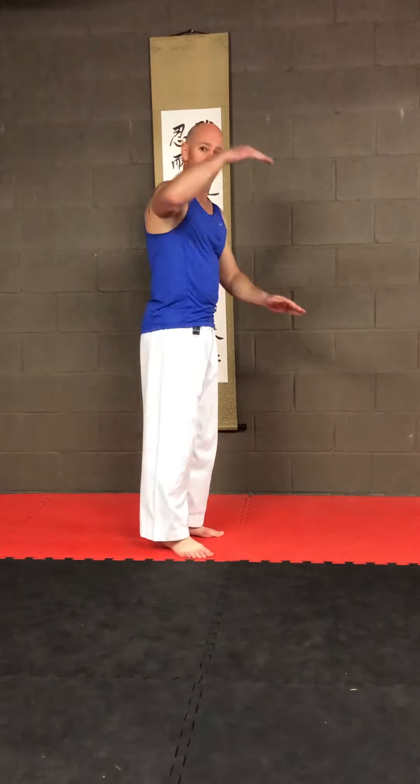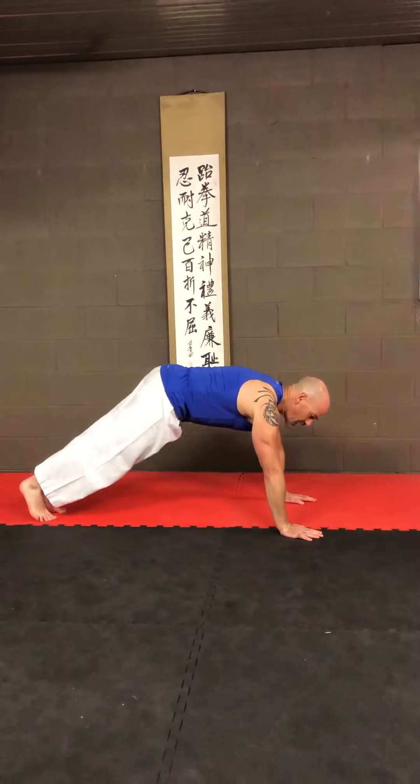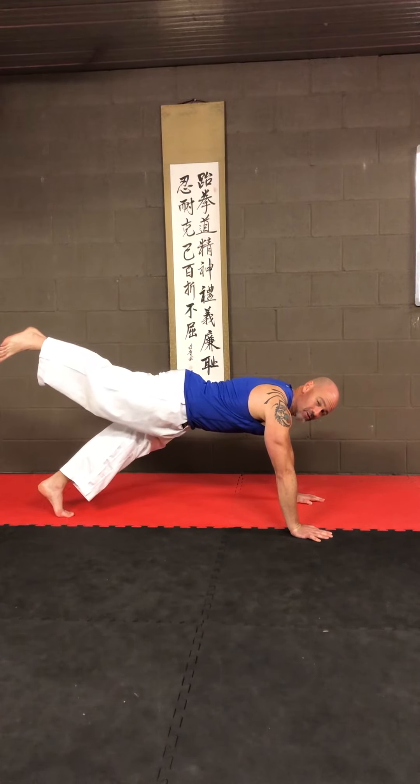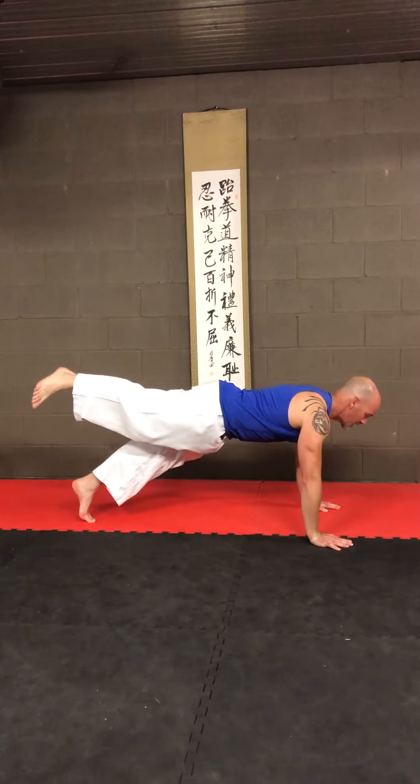This week we're going to do push-ups with one leg in the air. Start down in our normal push-up position and lift one leg up, so that engages the lower back and the glutes nice and strong, and up and down.